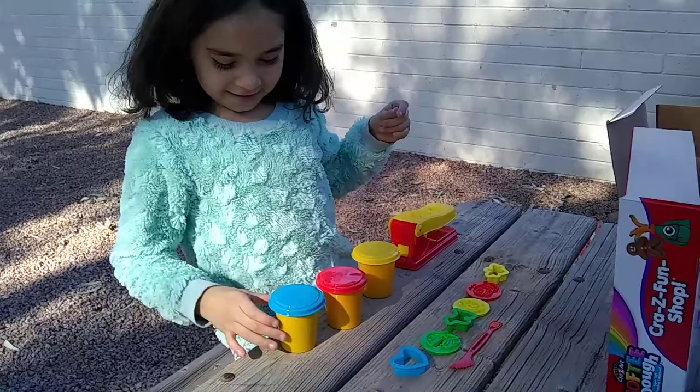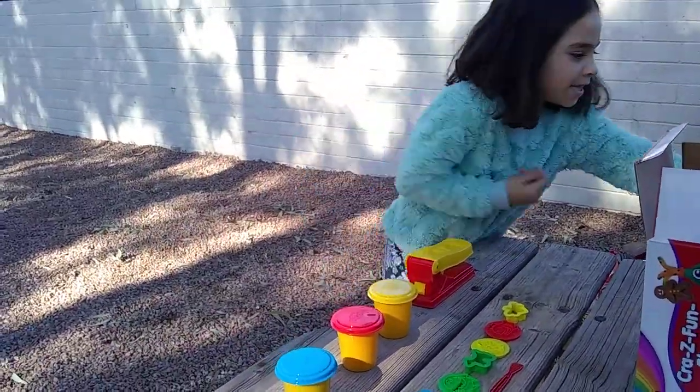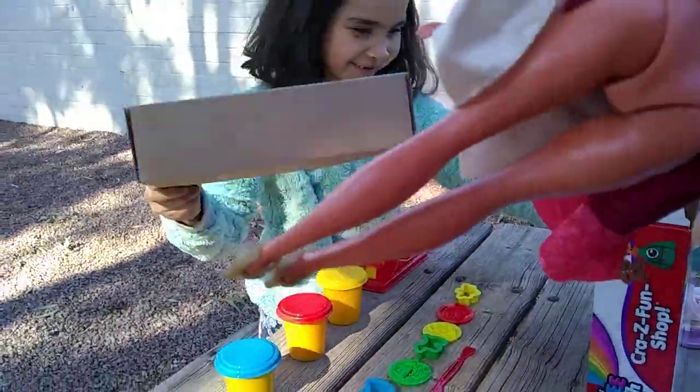So we have a blue Play-Doh — I'm going to get that out. That looks nice.